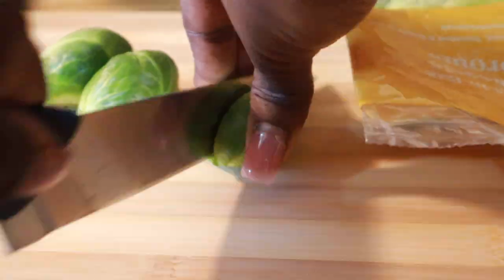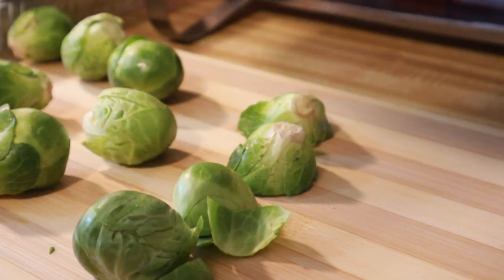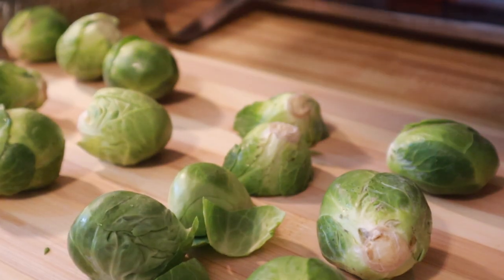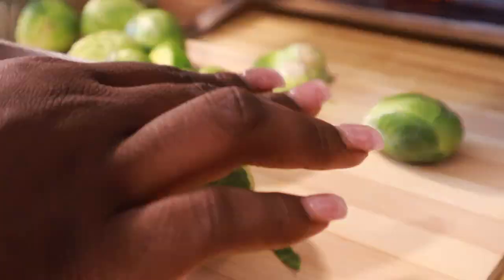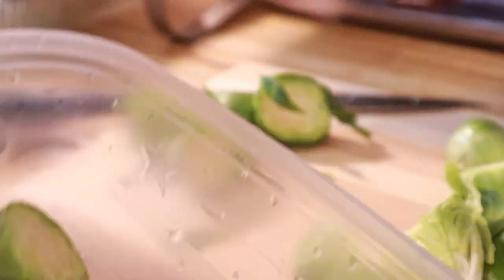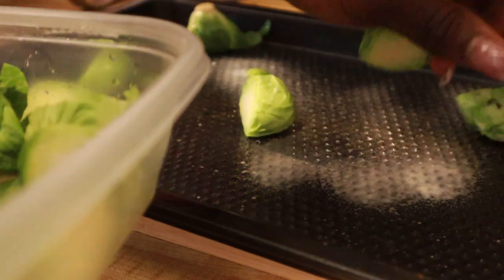First I start off with putting my potatoes in a pot to boil, and then I cut up my brussels sprouts. Honestly these were kind of big, so I could have cut them into fourths — I just cut them into halves. But after I cooked them and while I was eating them, I was like, these could have been a little smaller. Anyways, after I got done cutting them I put them into a container.